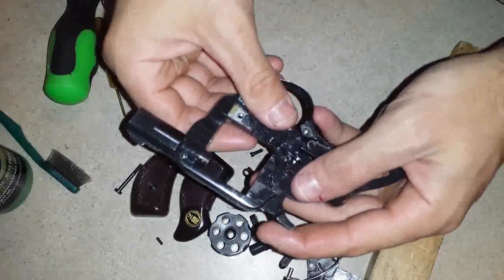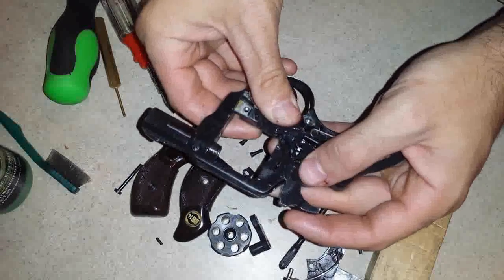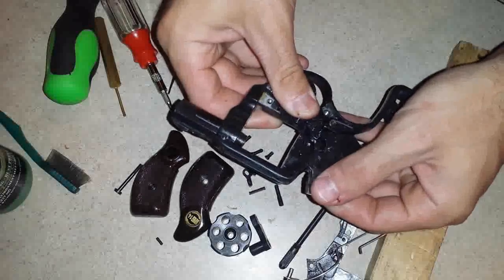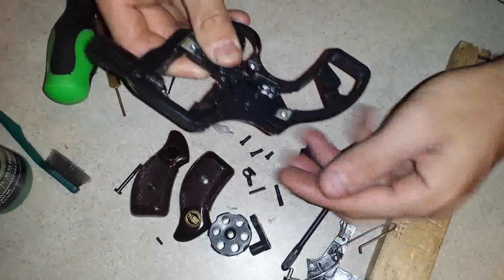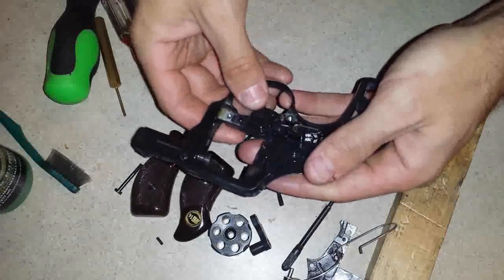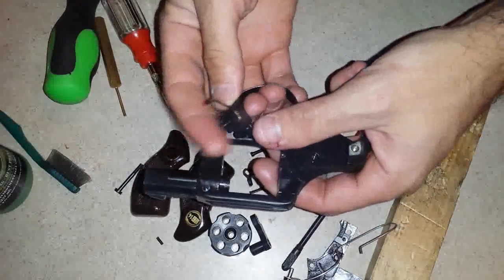For the hammer — to remove the hammer, I'm going to pull the trigger back, holding it down with my thumb until the hammer comes out nice and easy. Simple as that. Trigger is now free to move around — pops right out.